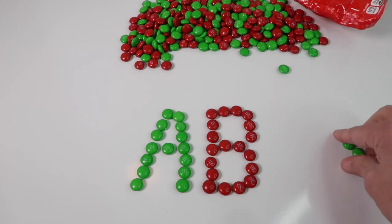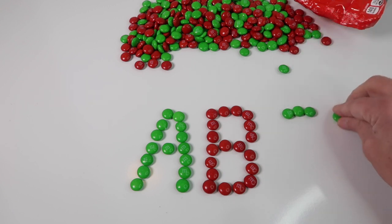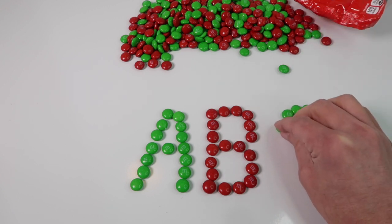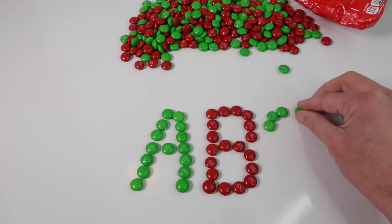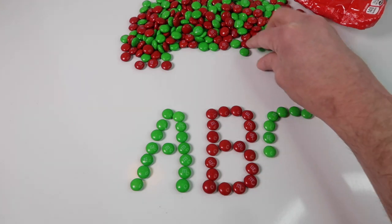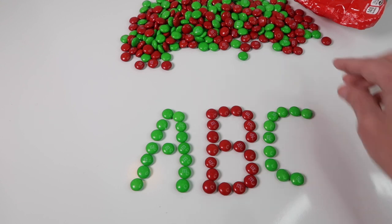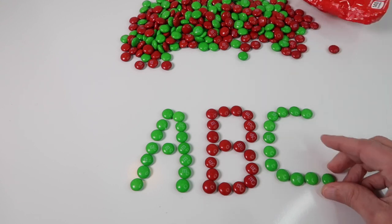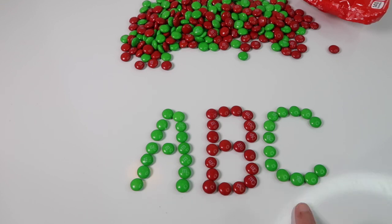Do you guys know what comes next? That is right — let's do the letter C next and we'll do that in green. There we have a green letter C. So we have A, B, C.